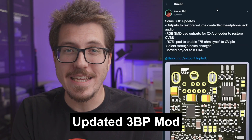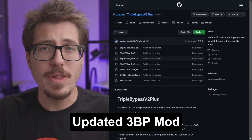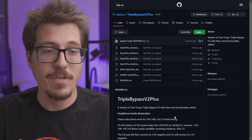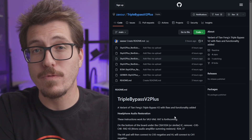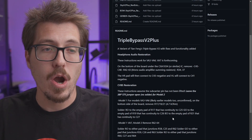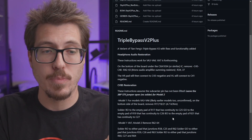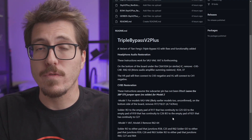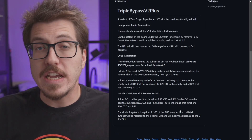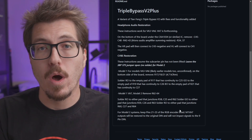Zaxor has been hard at work behind the scenes on an update to the Sega Genesis Triple Bypass mod. Over on his GitHub, he's calling this the Triple Bypass V2 Plus, which is a variant of Tian Fang's V2 version of the Triple Bypass. The two main upgrades are headphone audio restoration — he's added new pads onto the Triple Bypass board that you can bridge over to re-enable the headphone jack on a Model 1.